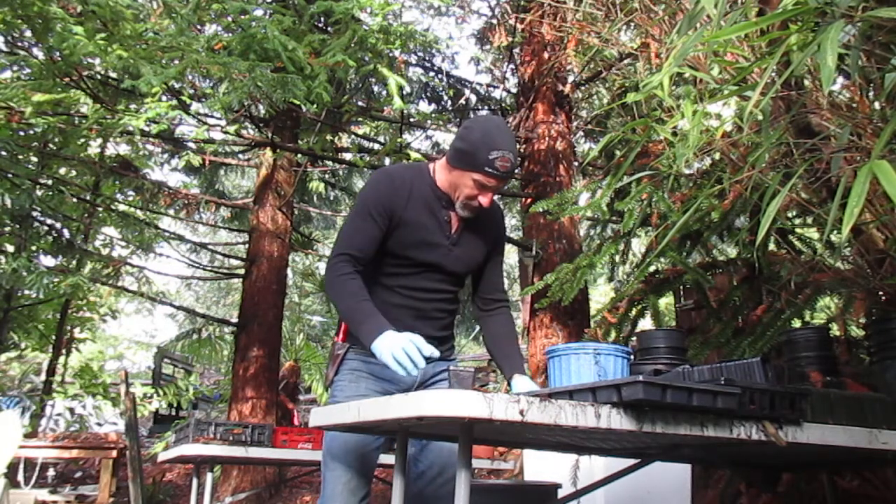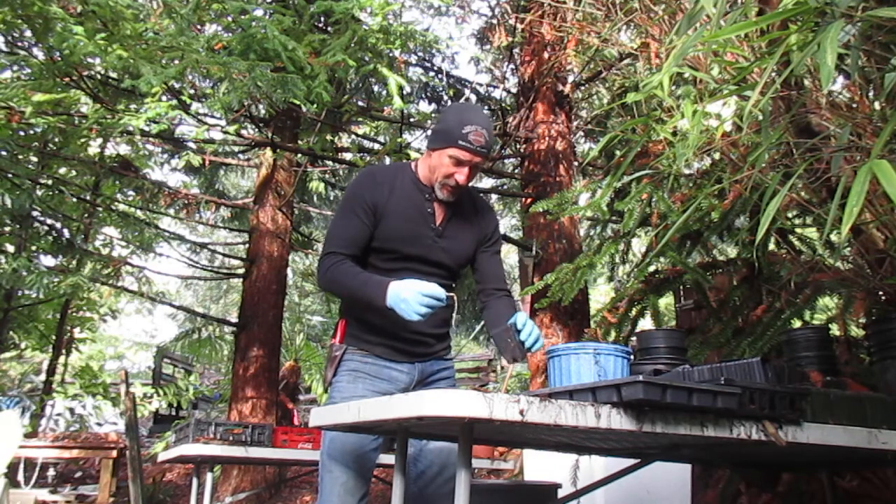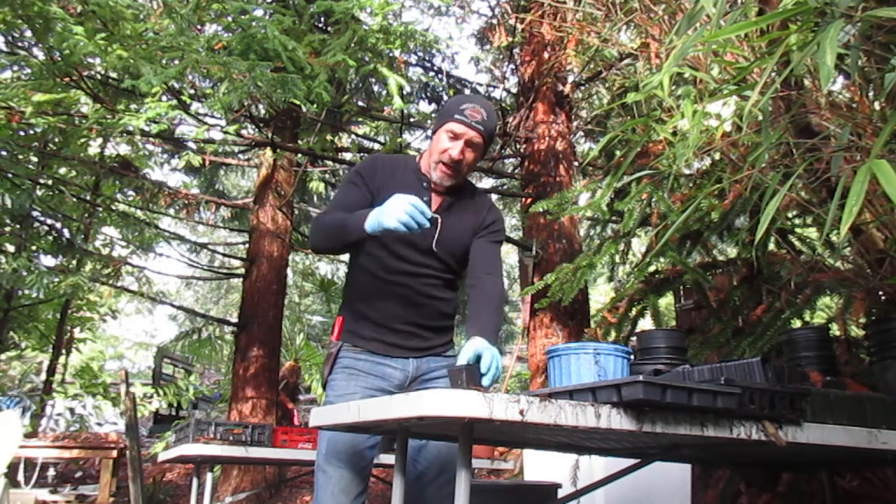Hey folks, welcome to our garden. It is the 30th of December 2017 and it's a good day for potting up southern live oaks.